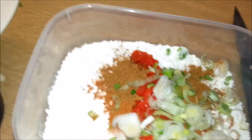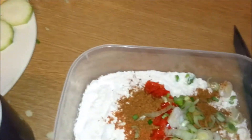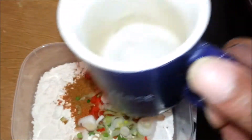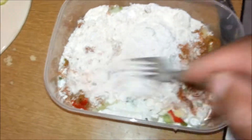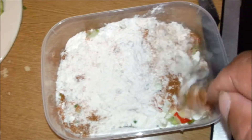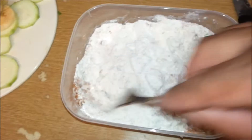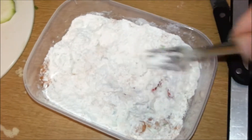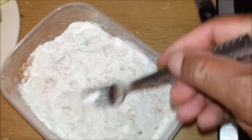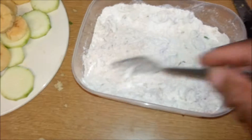Right, everything's in there. Get ourselves a fork and let's mix this up first. If you want it more spicy, add more pepper. Season it to how you like. If you want onions in there, whatever you want — I was just trying to do a quick thing because I'm hungry, and as you can see it turned into a not-so-quick thing.